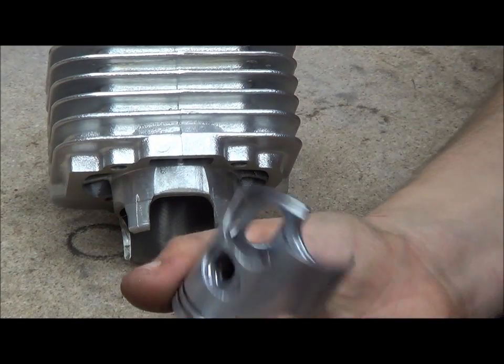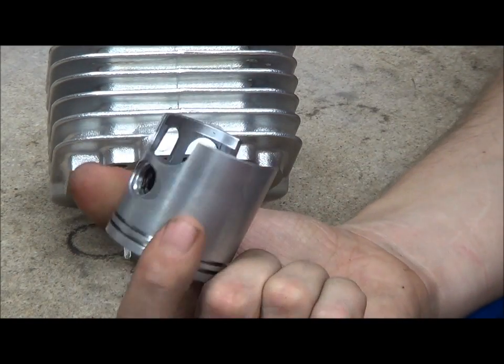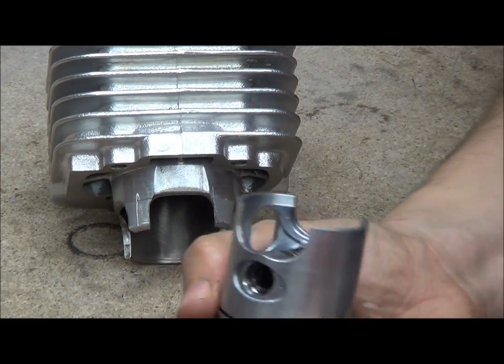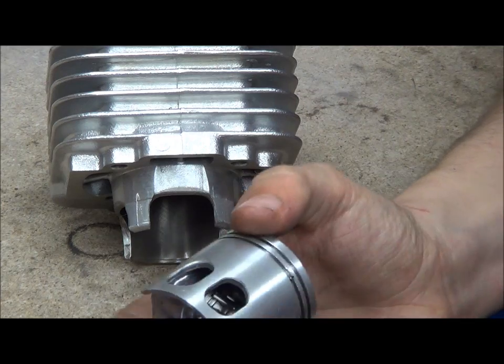Hi, welcome to Pony Power, my name's Matt. This is just another quick video on something that someone asked me recently. It's all about windowed pistons.